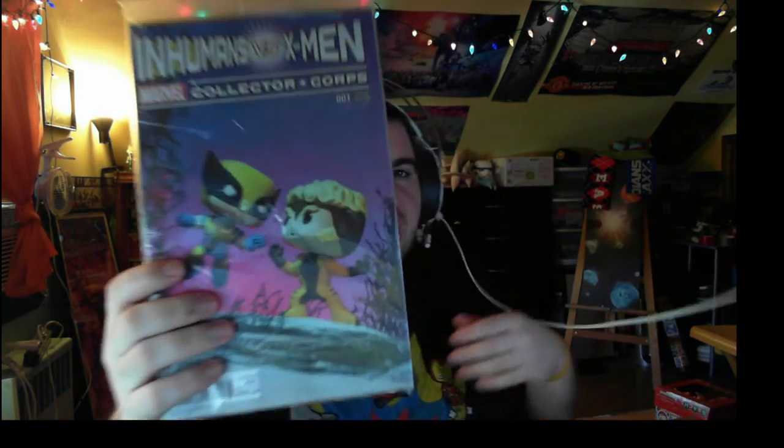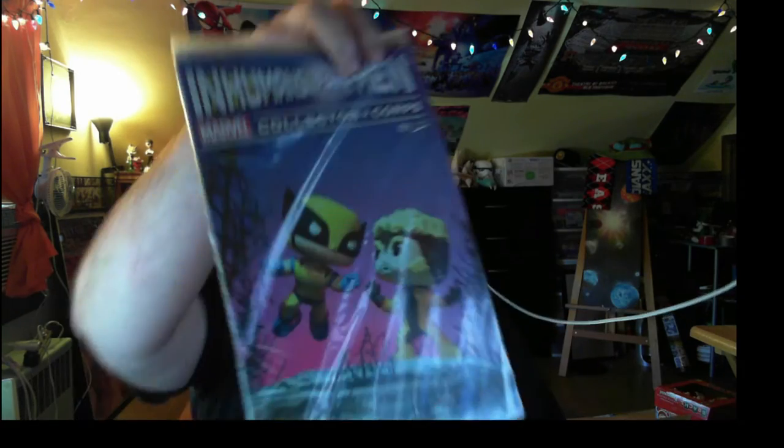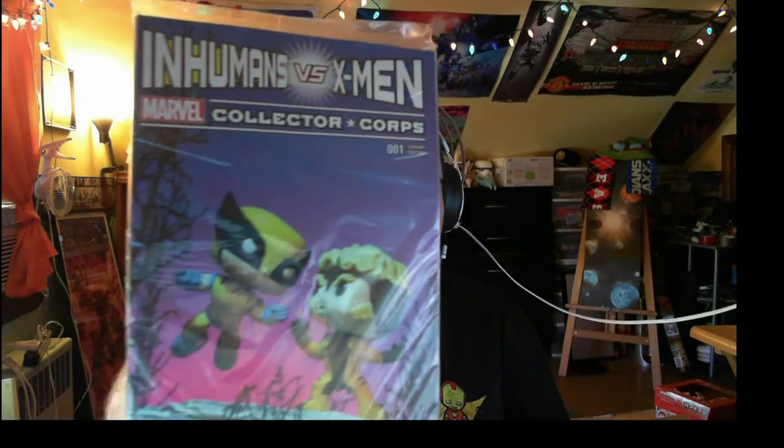The comic for this box is Inhumans versus X-Men, which is pretty sweet. But it has two X-Men on the front — Wolverine and Sabretooth — which doesn't make sense if it's called Inhumans versus X-Men. Did someone not know what an Inhuman is? They're both X-Men on that cover.